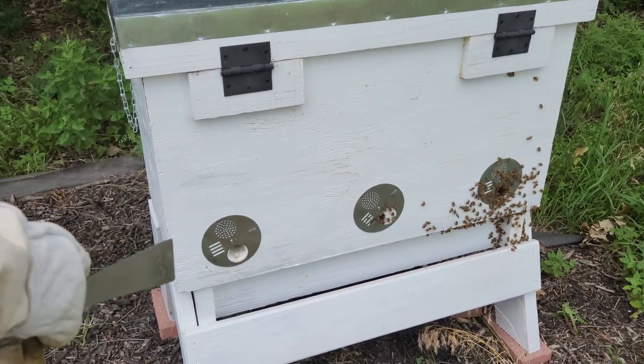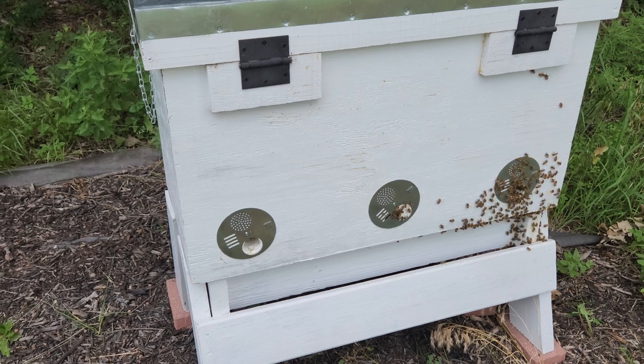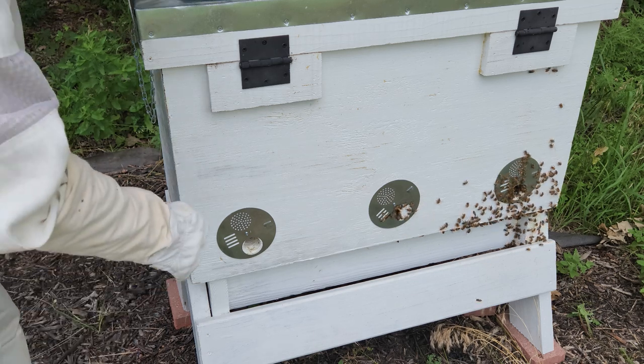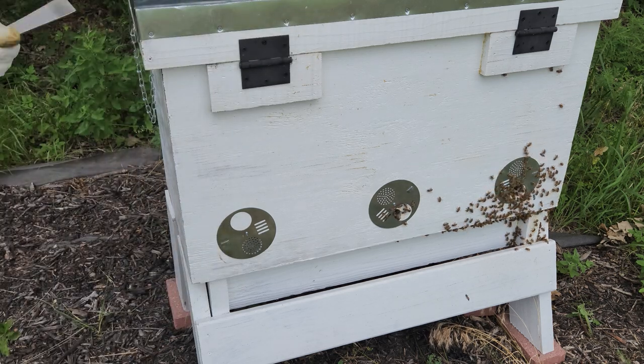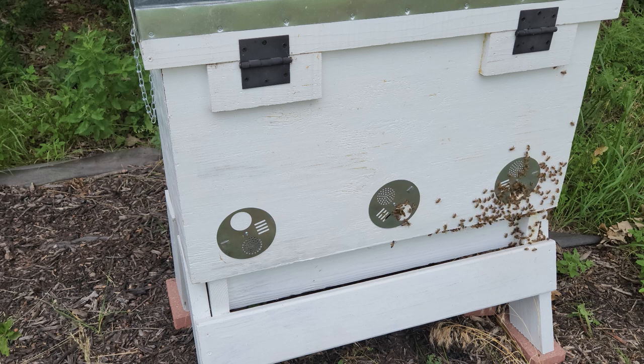Alright, so I cleaned that out. Just like last time, there was a bunch of dead bees in there. Now I'm going to close it up and they'll cover the hole again. That's it.